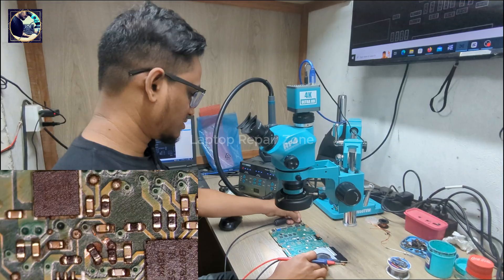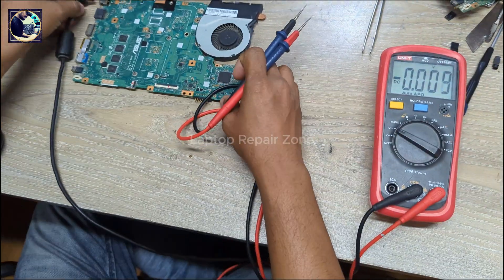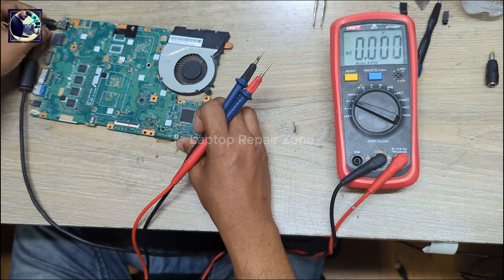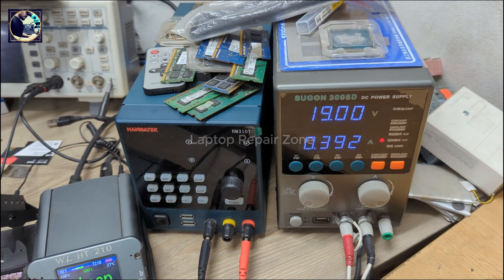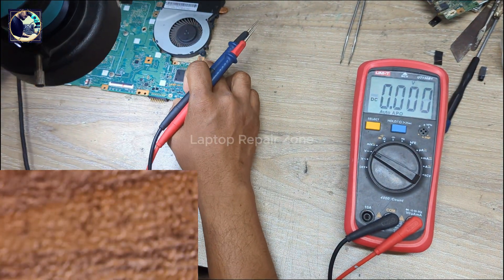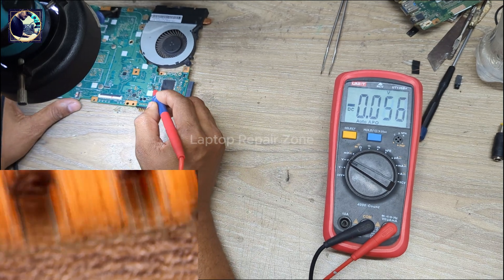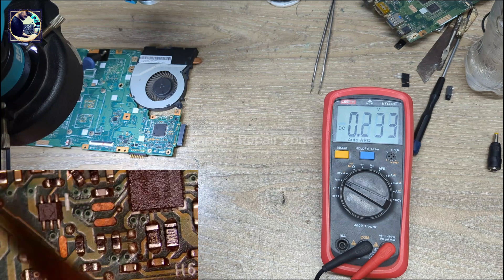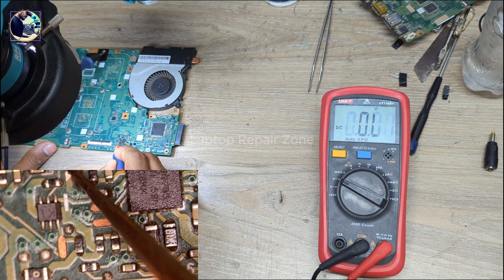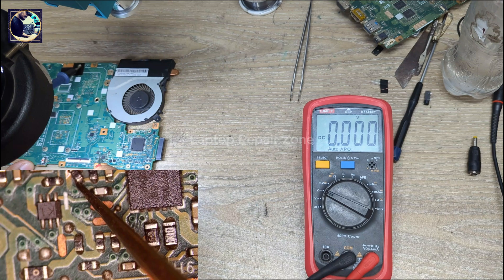Let's connect the AC power supply again — and it's turned on! As you can see, it's turning on now. Let me show you the AC detect voltage. I set my multimeter in DC mode. First I check here — we have 19 volts on the input side.